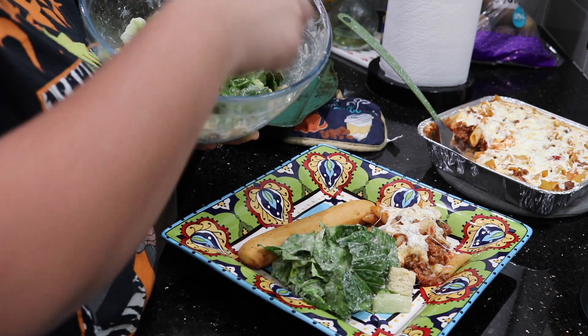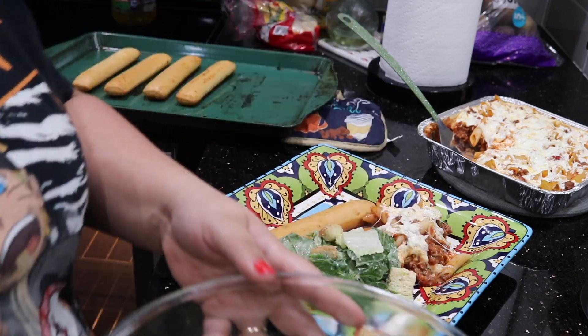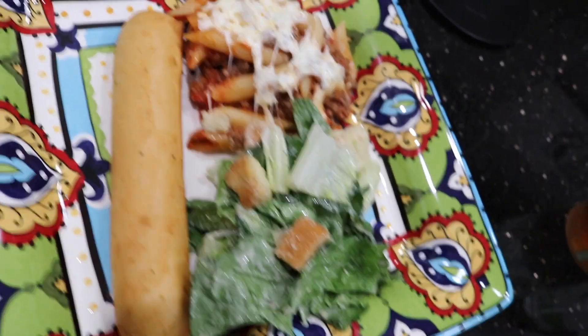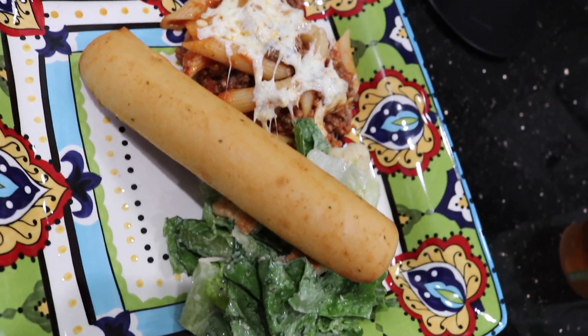And there you have it. We have our pasta dish, our side salad, and our breadstick all plated — nice and good, so pretty. Thank you guys for joining me and I'll see you guys on the next one.